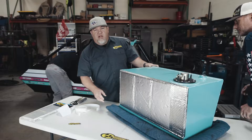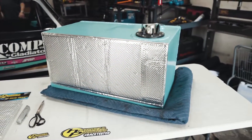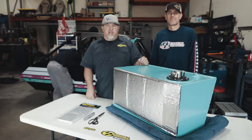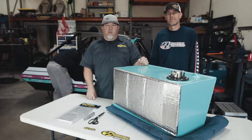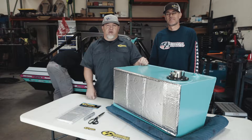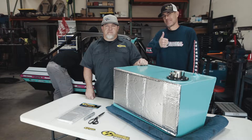That's it! This is the heat shield sticky shield, installed on Blake's boat. It's gonna help prevent vapor lock. Make sure when you apply it, it's a clean smooth surface. If you felt this video is helpful, please like, comment, and subscribe below.